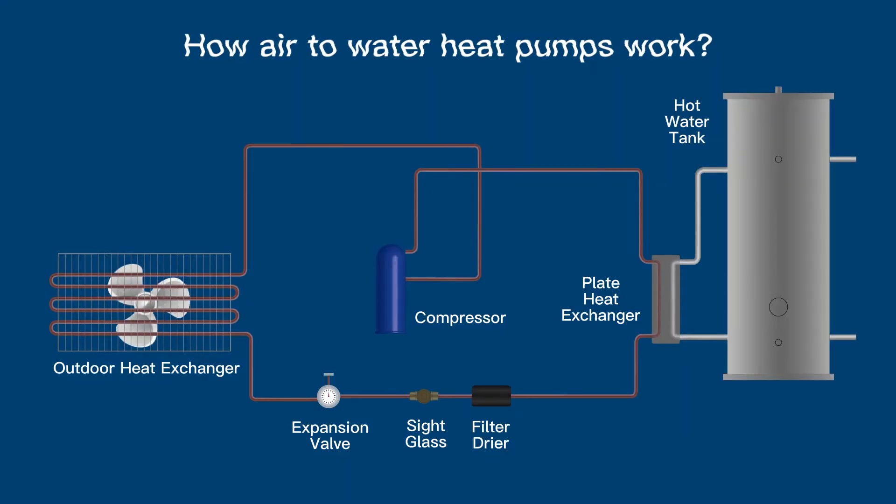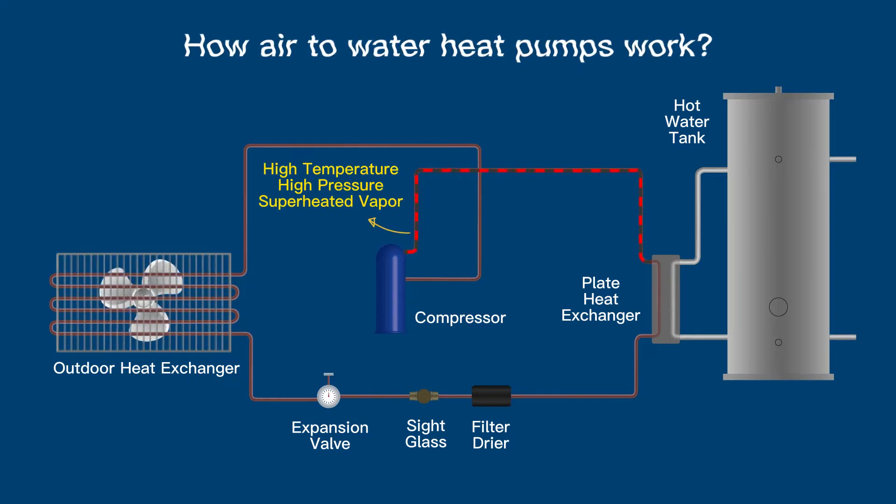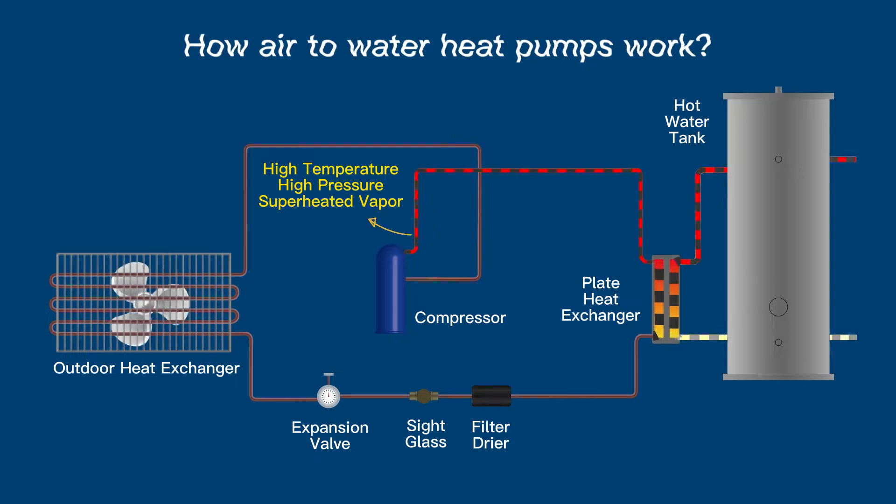The next type is air-to-water heat pumps. They work in a very similar manner to air-to-air heat pumps, but without a reversing valve. The high-pressure, high-temperature vapor refrigerant leaves the compressor and heads into a plate heat exchanger. On the other side of the plate heat exchanger, water will have been cycled through a hot water storage tank.